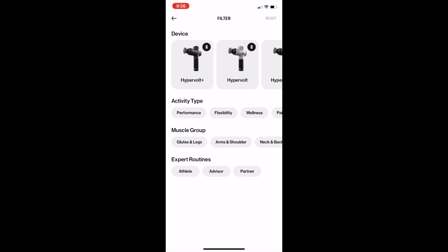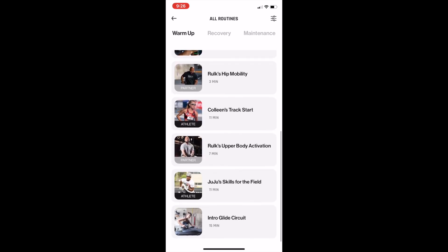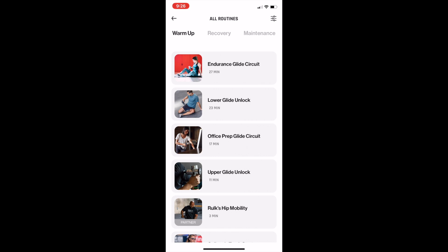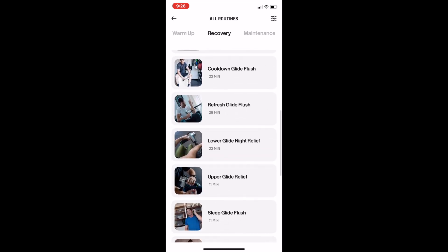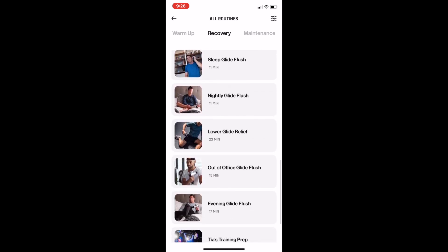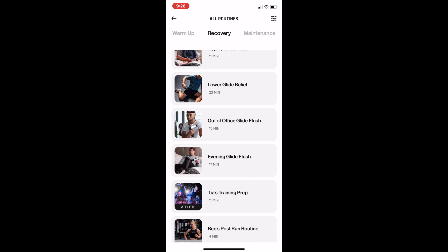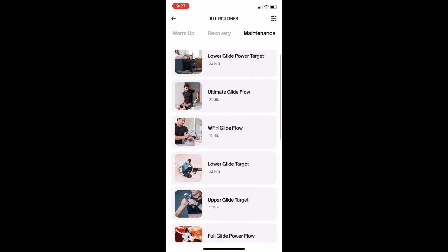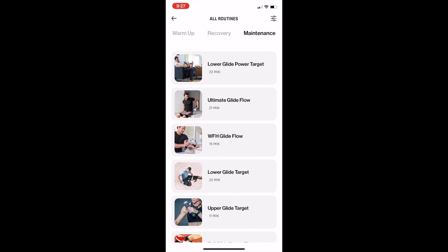I'm going to select the HyperVolt with Bluetooth as my filter. In warmup, there are 15 different routines total, with 9 specific to the HyperVolt. In recovery, they have 25 different routines total, 16 of which are specific to the HyperVolt — the others being for the Hypersphere and the Viper. Under maintenance, they have 17 different routines, 11 of which are specific to the HyperVolt. The only devices that can actually be controlled by the app are the HyperVolt with Bluetooth and the HyperVolt Plus with Bluetooth. You can still use other devices and go through the routines, but the app just won't control them for you.